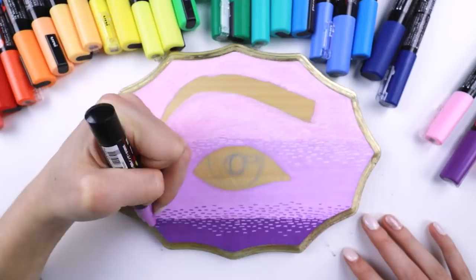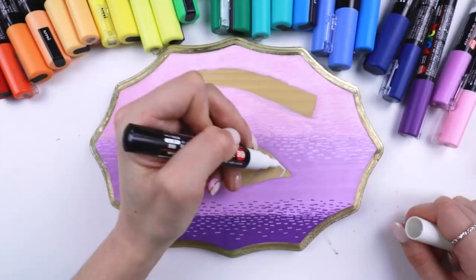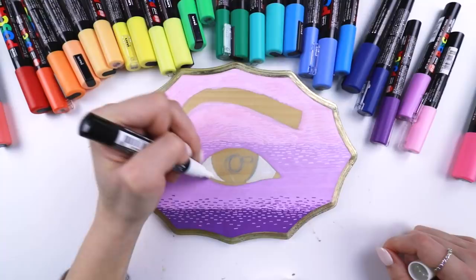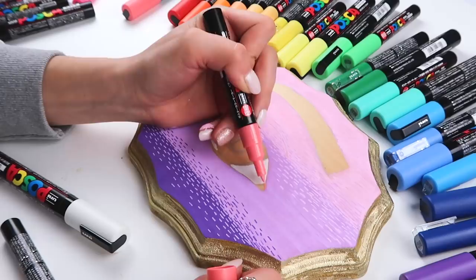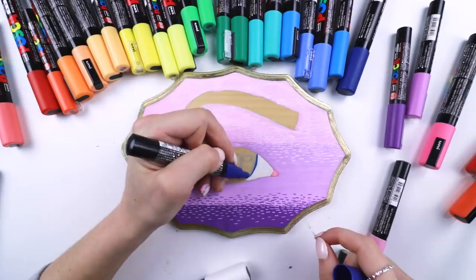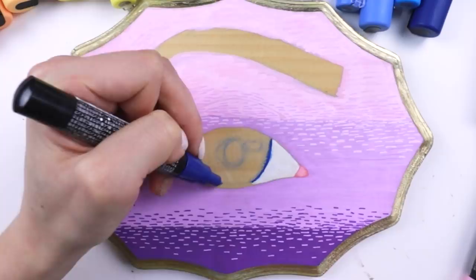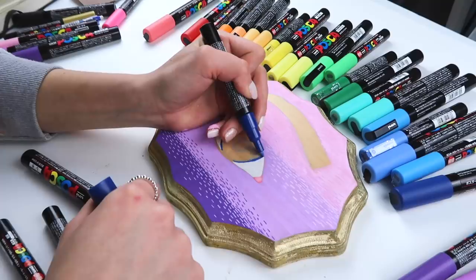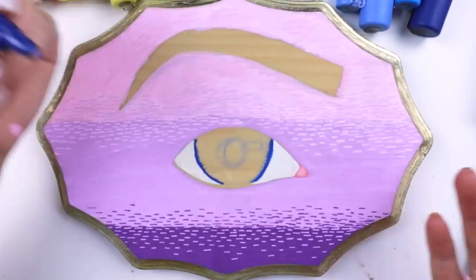We've got white Posca pens now. Let's do the whites of the eyes. Oh, would you look at that coverage? I'm all about this. Maybe do some of this pink here. So the grain of the wood is a bit interesting — it bleeds with the grain, so there's gonna be a lot of sideways bleeding. Art experiments — gotta love them. This is that moment when you realize maybe gessoing your board was a good idea after all.